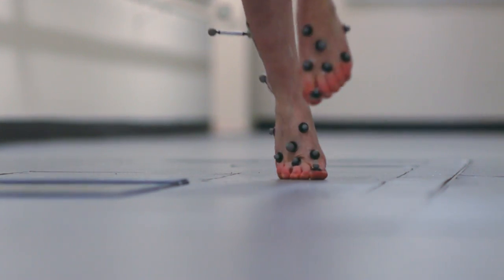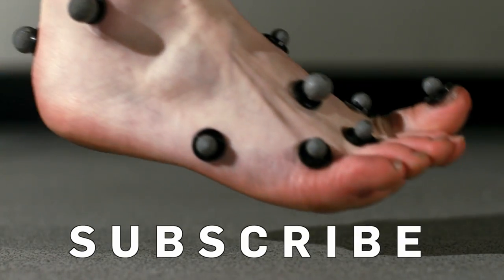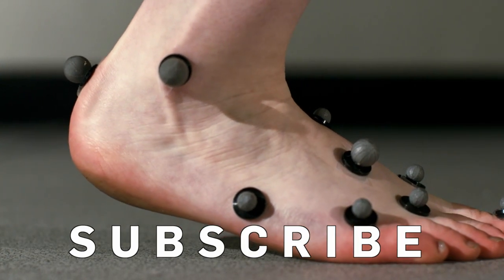Have you tried barefoot running? Please share your own stories in the comment section below, and subscribe to Brit Lab for weekly tips and updates.